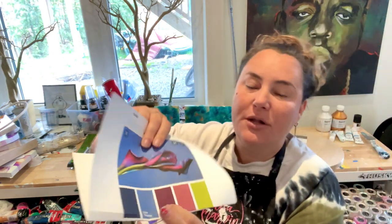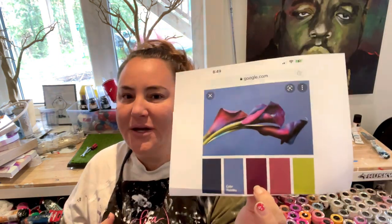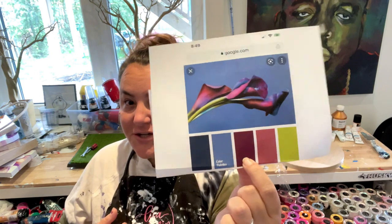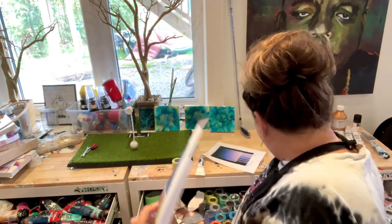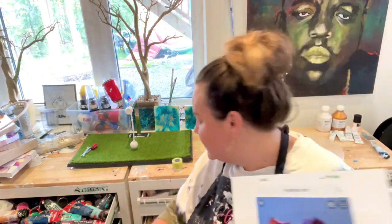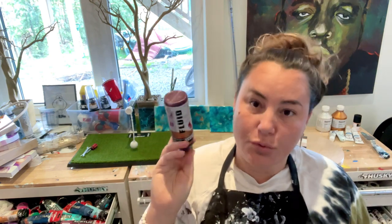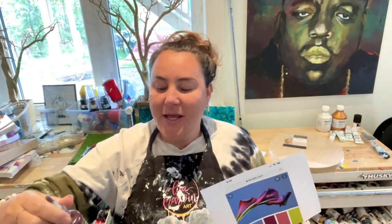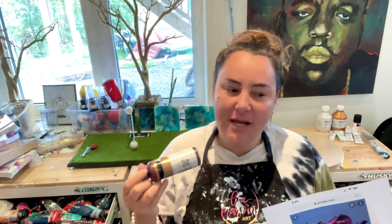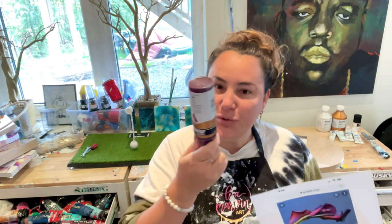Now for this color, I could mix it up like I did a few videos ago where I made a nice red maroon. But what's easier if you have it is one of my most magical favorite colors — Matisse Australian Red Violet. It's really expensive but really magical. In the States you can get it at Blick's; in Canada you can order from Blick's too.